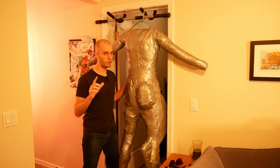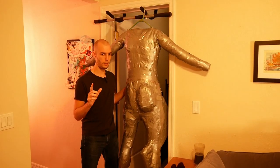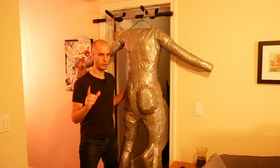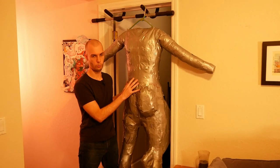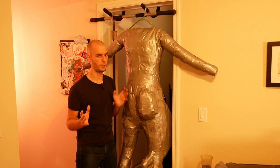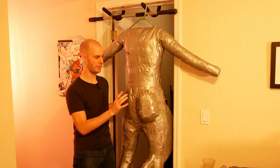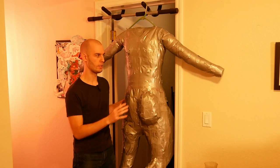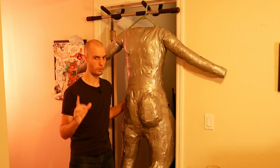We made this duct tape dummy a long time ago, and I mentioned when we made it that it's going to allow us to basically make a fursuit for free. Our entire plan is to draw out what our pattern pieces are going to be, cut them all out, and then sew everything together. It should be that easy — it can't possibly be hard, right? But the very first step to getting our bodysuit made is we need to start drawing out all of our pattern pieces, and before we can do that we need to know what our character is going to look like.